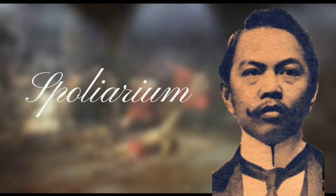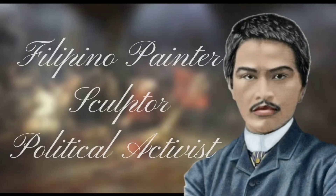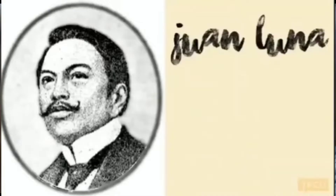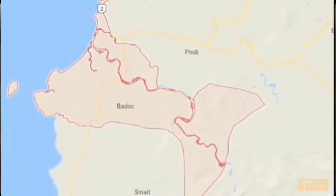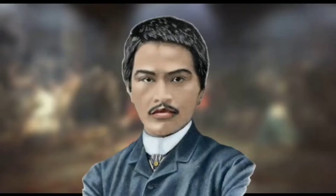Juan Luna de San Pedro y Novicio Ancheta was a Filipino painter, sculptor, and political activist of the Philippine Revolution during the late 19th century. He was born on October 23, 1857, in the town of Badoc, Ilocos Norte, in the northern Philippines. But at the age of 42, on December 7, 1899, Luna died due to angina pectoris, or a heart attack.